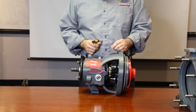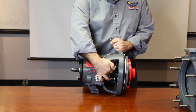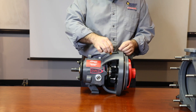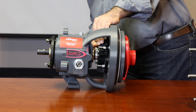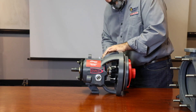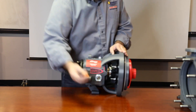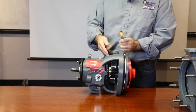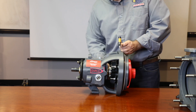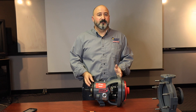Once all four glan bolts are tightened, you can then tighten down the drive collar set screws, remembering to go in an alternating pattern. Once the set screws are tightened down to the recommended torque, you can then remove the four setting clips. The pump is now ready for service.